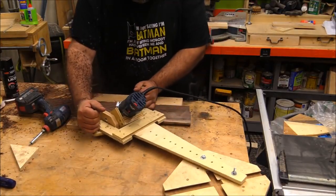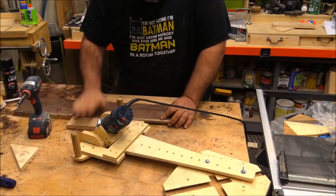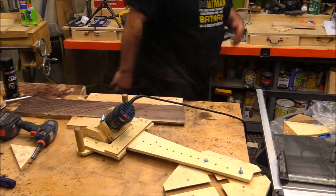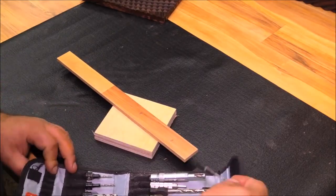Today's video is sponsored by Izzy Swann's Toolmasters Association. In a recent video I built a tilting router lift and by attaching it to an elliptical jig I was able to get some really cool patterns. Today I want to show you how I built the elliptical jig.